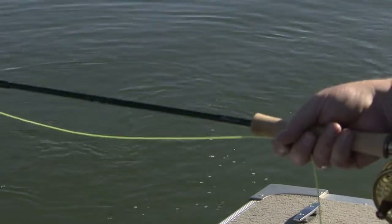He's taken off — he just pulled out there, but that's a nice pike. That's alright. We're gonna let him go anyway.